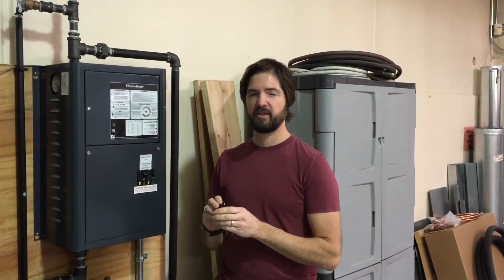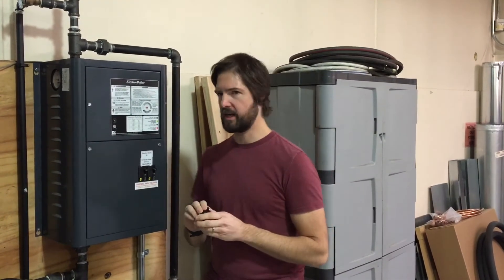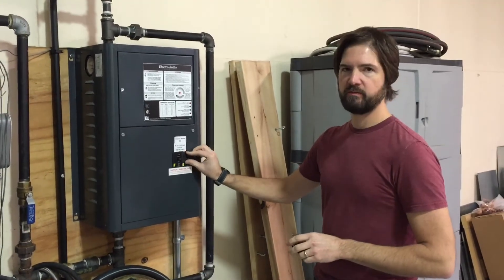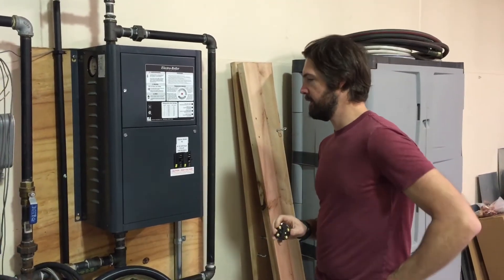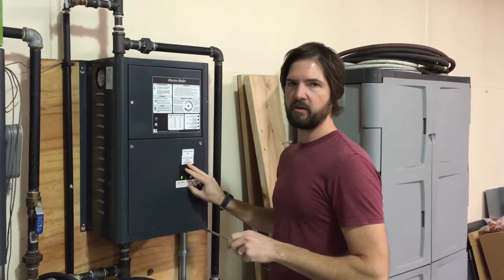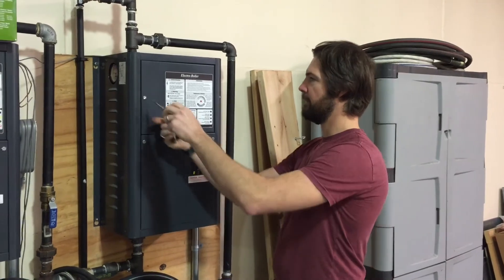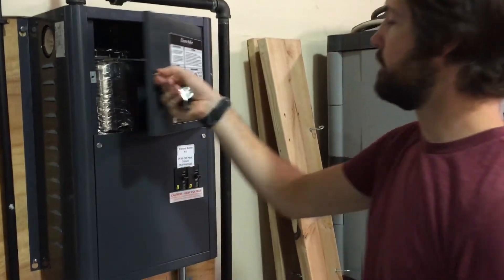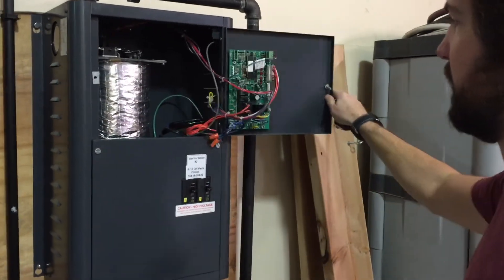Because this is a high voltage part, we need to make sure that we shut the power off to the boiler before we open up the cover. To do that, we've got one, two, or maybe even three circuit breakers on the front of the boiler that cut the power to the elements. Once we've shut the power off, we're able to open the cover up and look inside the boiler.